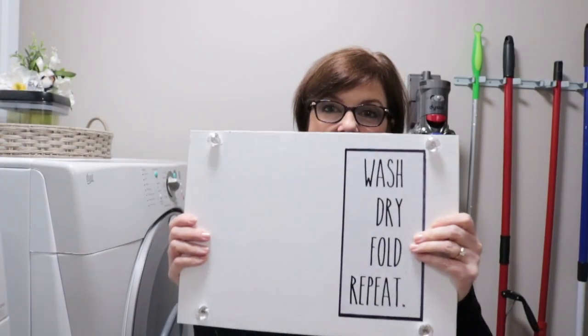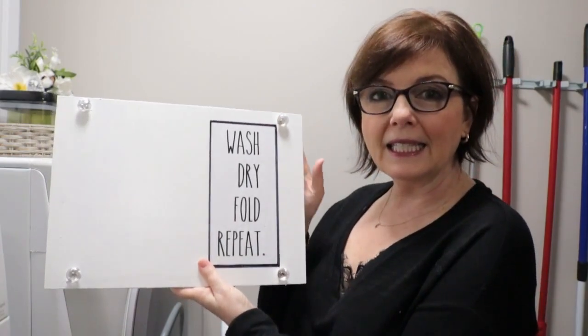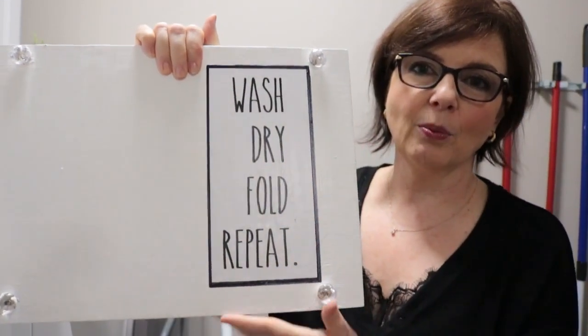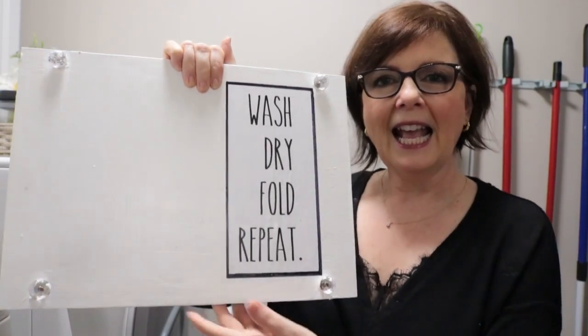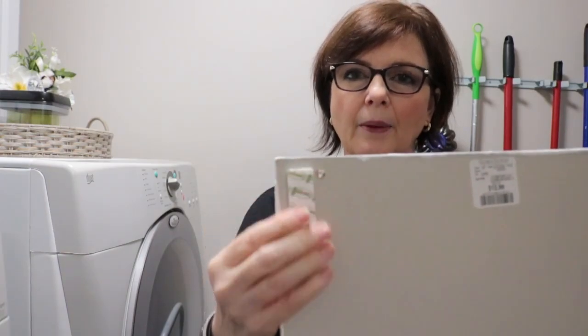I almost forgot one thing to put up — I redid this little sign. It has been up in my laundry room for quite a while and it looked totally different. I painted over it and printed out these words in a skinny font to kind of replicate Rae Dunn, and I love it so much more now. I'm just going to place it up here and use Command Velcro strips to hang it.